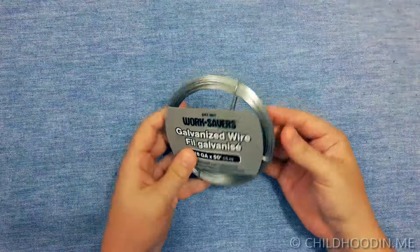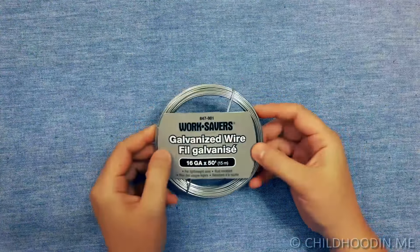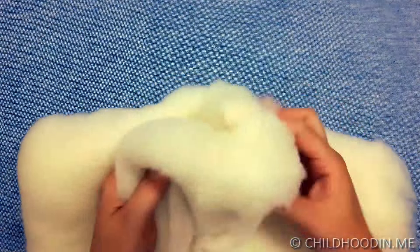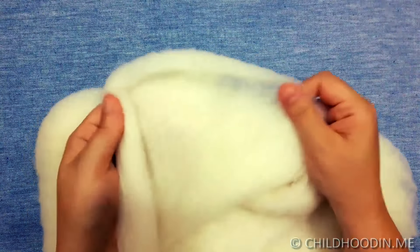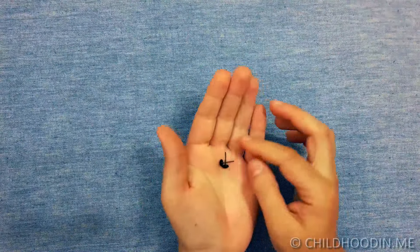Stainless steel wire for making the frame — I used 16 gauge wire from Home Depot for this. Wool bedding for stuffing the animal. Glass safety eyes or any eyes you have. You can also embroider eyes.